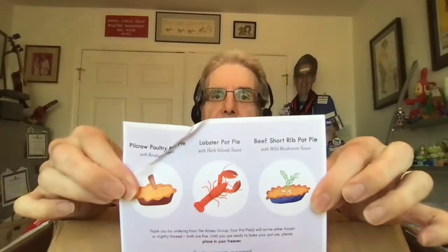What have we inside? Will it mostly be filled with dry ice? Here is what is inside: three pot pies — a lobster pot pie, a beef short rib pot pie, and a pilcrow poultry pot pie. Until you are ready to bake, please place in your freezer. Heat the oven to 375. We also have some sauce for the poultry pot pie that has a duck leg sticking in the top.